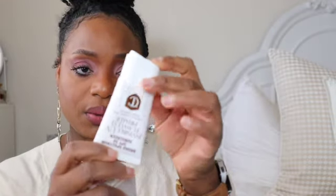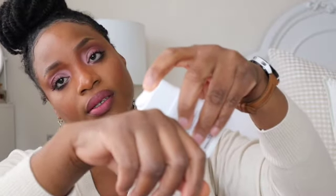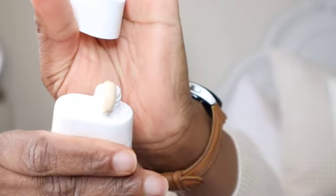Next is the Charlotte Tilbury Invisible Flawless Primer. It says 'flawless looking skin daily defense' and it has an SPF of 50. It pops up like this — let's see, do you squeeze it? Oh my gosh, okay, you see the color? It's really pretty. I already love her Flawless Foundation, so this is going to be interesting.